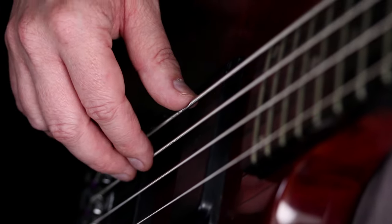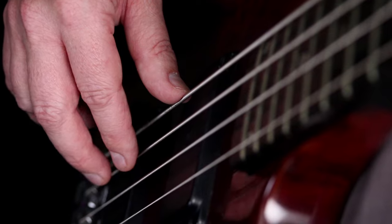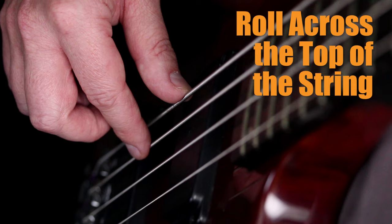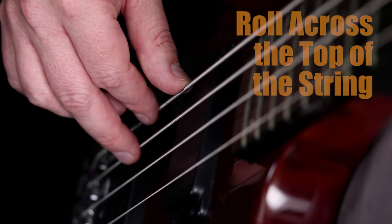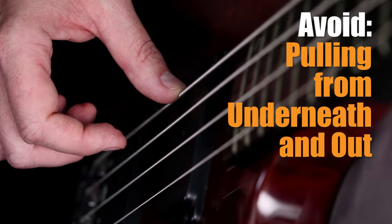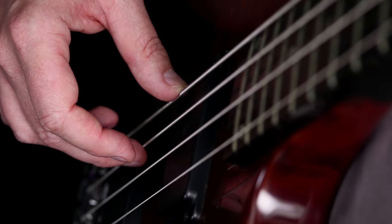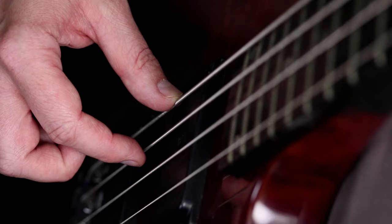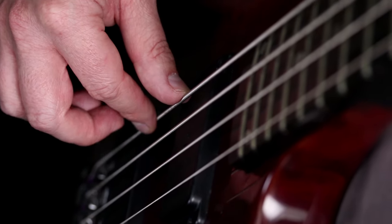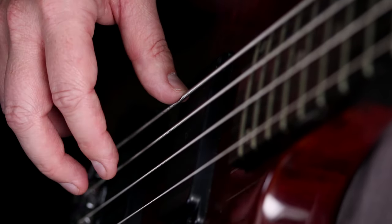Now let's break down how to actually pluck the strings. The motion is very, very important. What you want to do is use the end of your finger and roll across the top of the string. What everyone wants to do in the beginning is go from underneath and pull the string out this way — and you can hear it has a very thin, weak sound. Whereas when you roll across the top of the string, you get a much fuller, bassier tone.